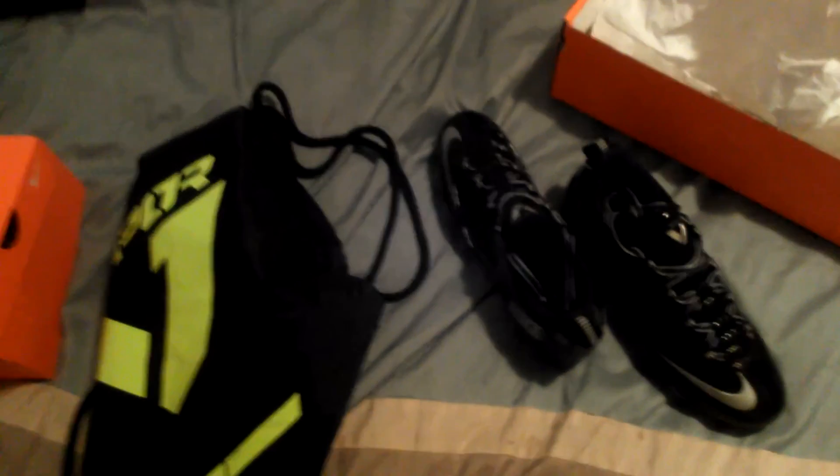The laces look pretty good. All you gotta do is pull them tight. They have Zoom air. And they have padding in the ankles. Anyway guys, that's my Nike Zoom Vapor Carbon Fly 2s unboxing. Goodbye.